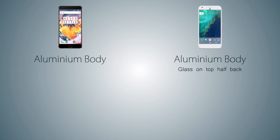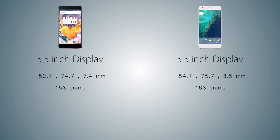Starting off with the design, both handsets come with a fully aluminum body. On the OnePlus 3T the phone comes with a fully clean aluminum from sides to back, while on the Pixel XL the upper back side of the phone has a gloss finish. Both handsets come with a 5.5 inch display but the Pixel XL is a bit bigger than the OnePlus 3T. As for thickness, the OnePlus 3T is 1mm thinner, and as for weight there's only a 10g difference.